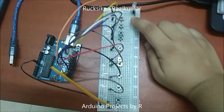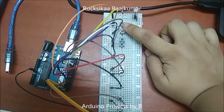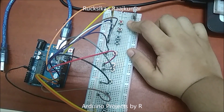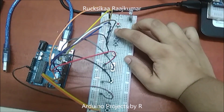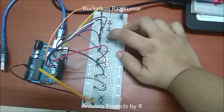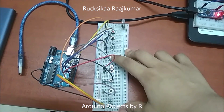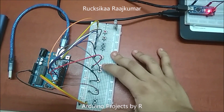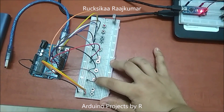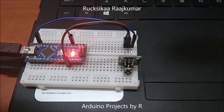Now let me explain the connections. The IR transmitter module is connected to D3. The play/pause button is connected to D13. The mute button is connected to D12. The volume up button is connected to D11. The volume down button is connected to D10. This button is connected to D9, this one to D8, D7, D6, D5, D4, and D2. The IR receiver module is connected to D11.